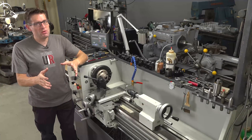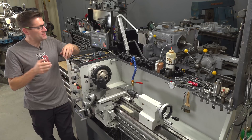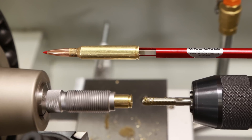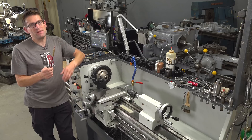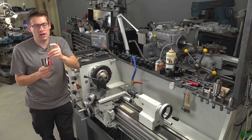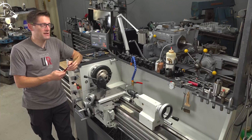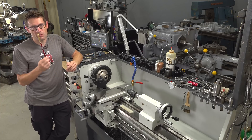Sometimes you need that special tool for that special job. Gavin Gear here from UltimateReloader.com. Today I'm talking about the Hornady OAL Gauge — very handy to determine what your bullet seating depth needs to be to be touching the lands, the ogive of the bullet, to be 10, 20, or 30 thousandths off, whatever distance you want in relation to where that bullet starts engaging the rifling.